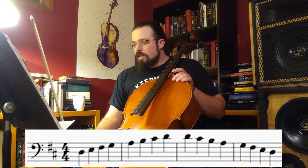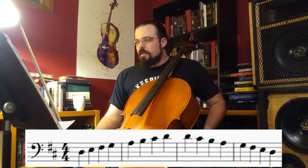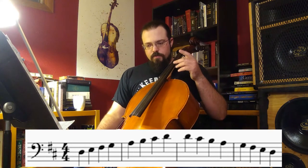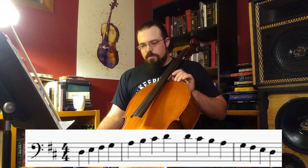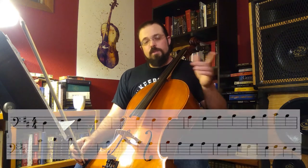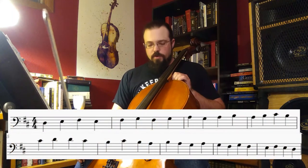Let's go ahead and do that in rounds. This is a way that I like to run scales that kind of keeps me involved and keeps me engaged, but also makes you think a little bit. So first time through I'll go ahead and play, second time through why don't you go ahead and play with me.